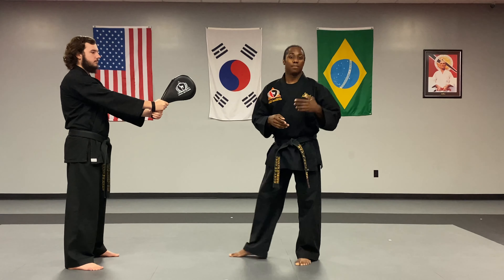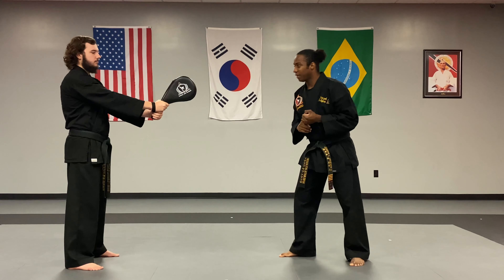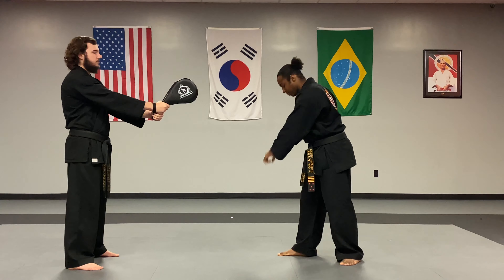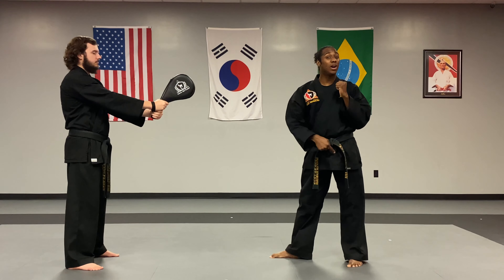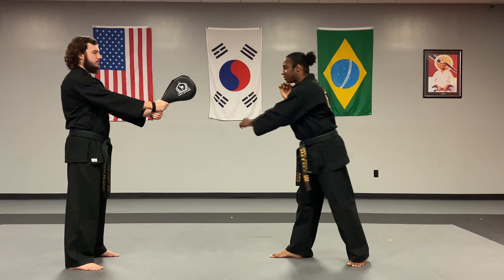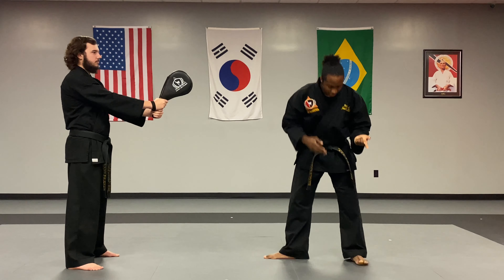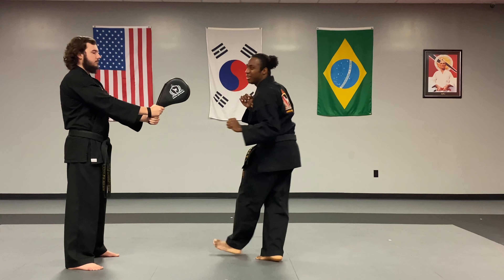Now let's go into number twos. I'm gonna go over number ones, number twos and number threes. For a number two crescent kick, we're a little bit further back — I can't use my front leg, I'm too far away, so I have to use my back one. My back leg is gonna come across my front leg, then circle and it comes back to where it was. Toes pointing straight up at the sky. That is the outside crescent kick. You can also do this with the inside crescent kick, hitting with the big toe side of the foot. With that one you kind of land across.